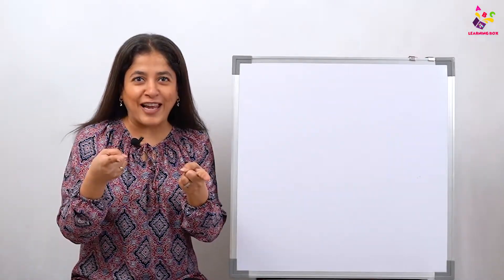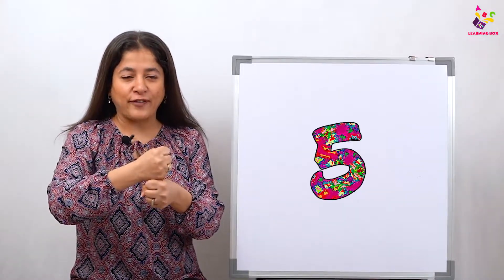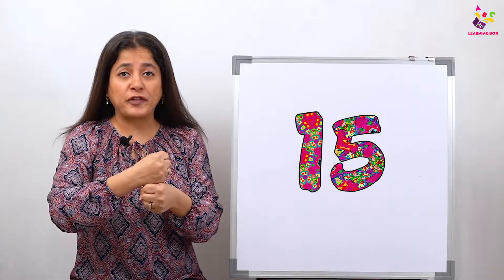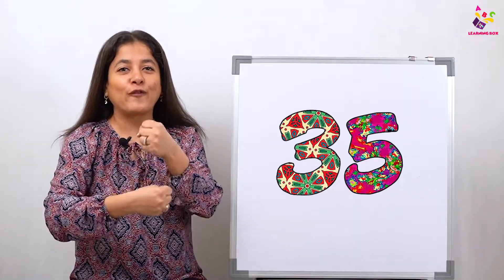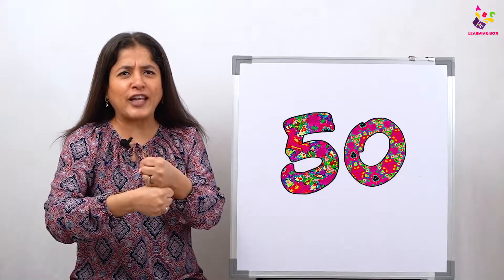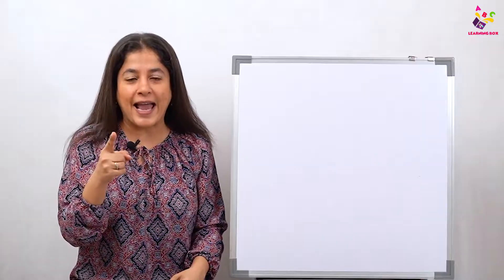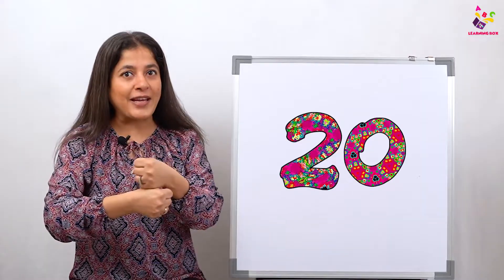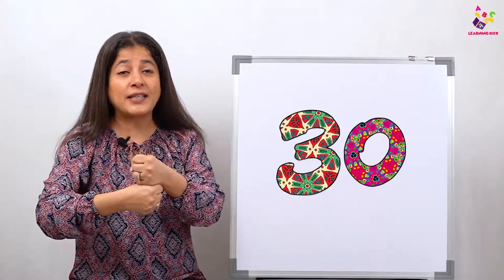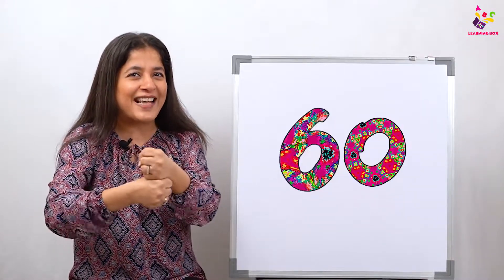Are you now ready to count in your fives? Come on, let's start — make your blocks and get set: 5, 10, 15, 20, 25, 30, 35, 40, 45, 50, 55, and 60. Great job! Come on, let's do it once again: 5, 10, 15, 20, 25, 30, 35, 40, 45, 50, 55, 60.